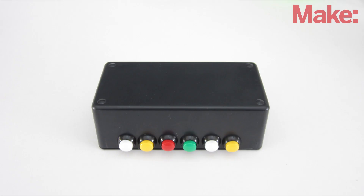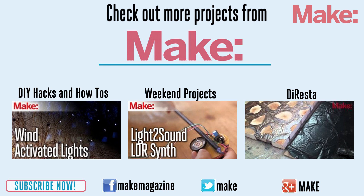This is a great way to add fun to any kind of gift. Thanks for watching, and check back next week for more DIY hacks and how-tos.